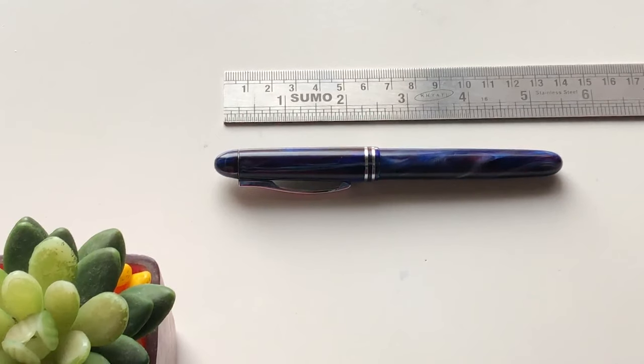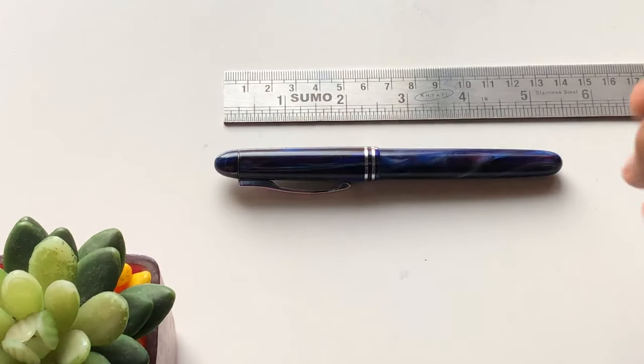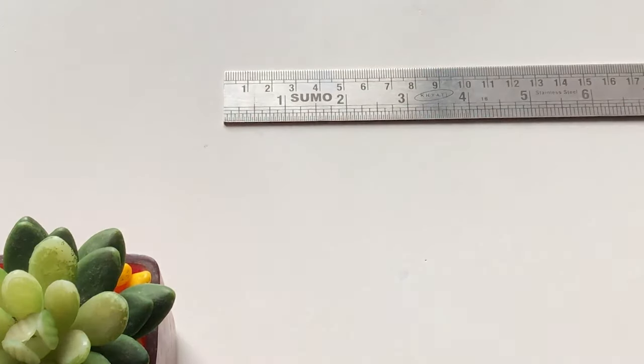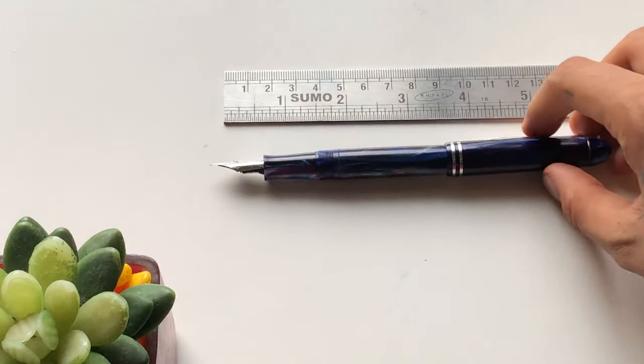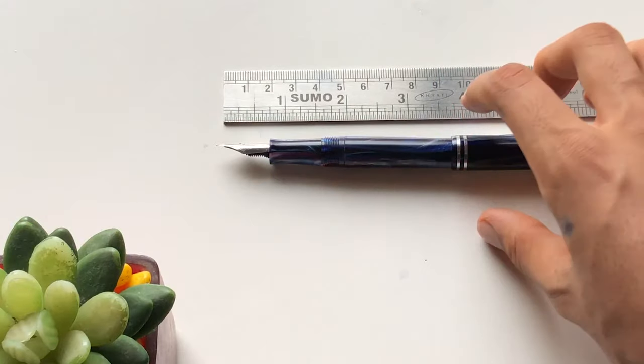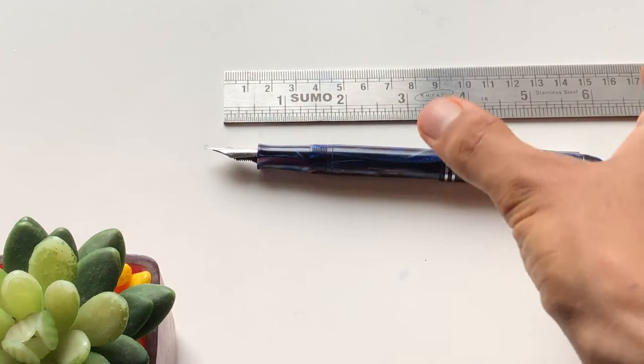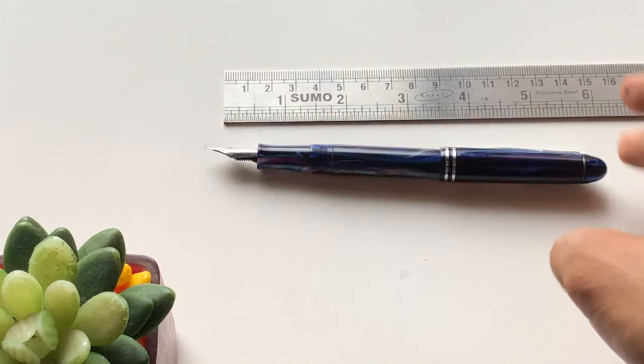Now let's look at the dimensions. In terms of size, with the cap off, the pen is at least 5.5 inches, which is approximately 14 centimeters. Posted, it's almost 6.2 inches — roughly 16 centimeters. Posted and unposted, the cap isn't taking too much weight or occupying a lot of extra size, which is worth noting about this fountain pen.